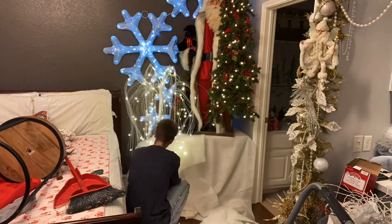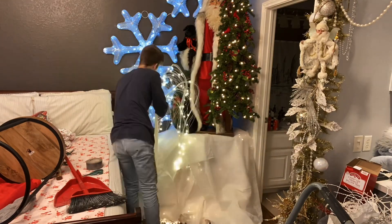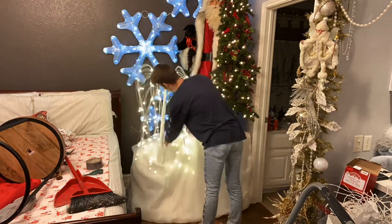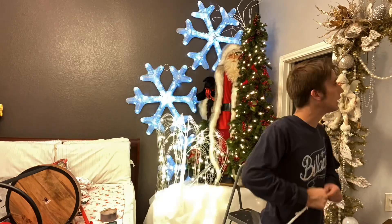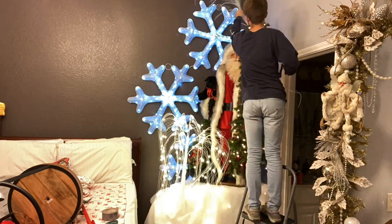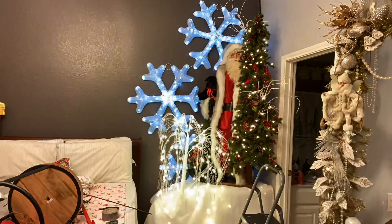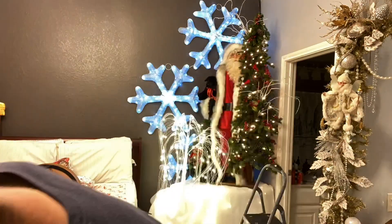I have so much stuff I try to fit into my room that that tree did not actually end up staying in the front. I liked it but I just ended up not leaving it like that. And I'm adding some white branches into the Ditz Santa's tree just to tie in more of the snow icy look.